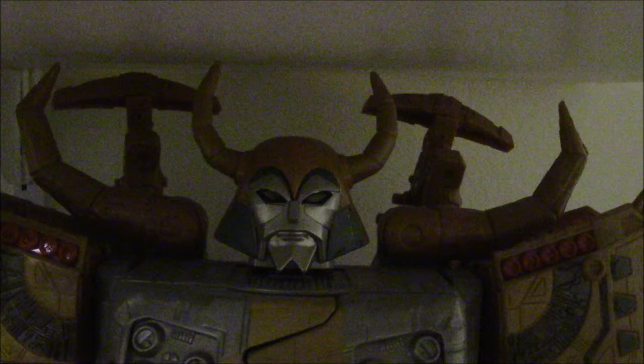At number 7 we have Unicron, specifically the Generations Supreme Class Unicron. Obviously this was a repaint of the Armada version of Unicron. It's a very nice figure.